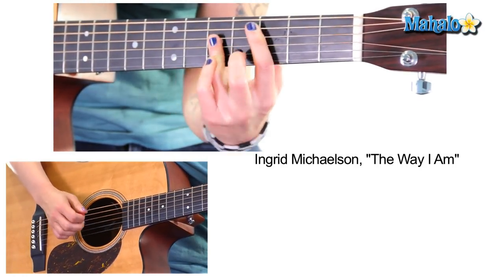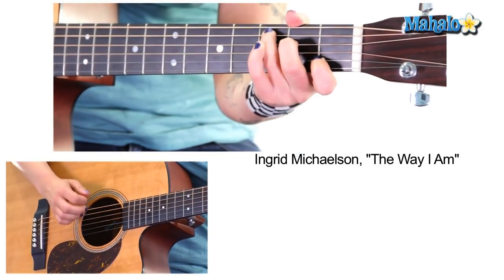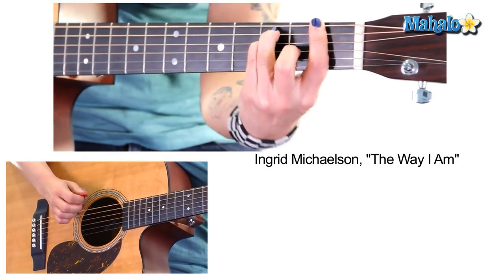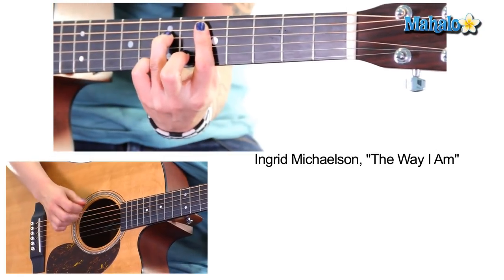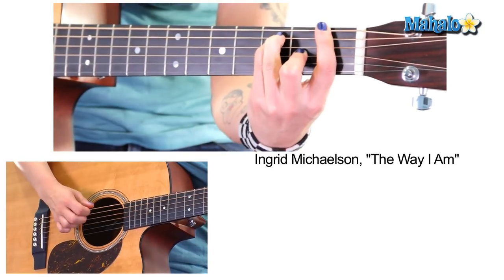Now we're into the chorus. You can take the D minor 7 here, G minor 7, then D flat, then go to F.